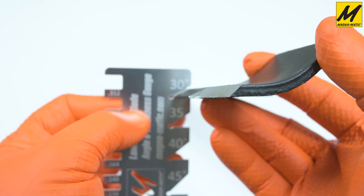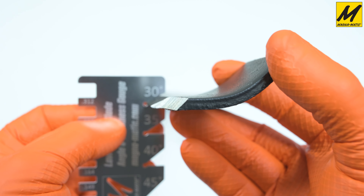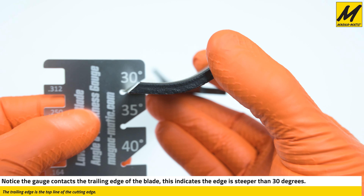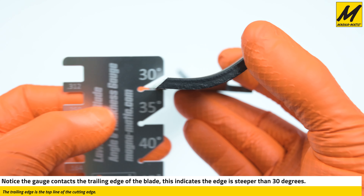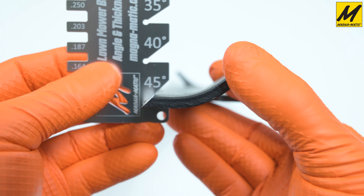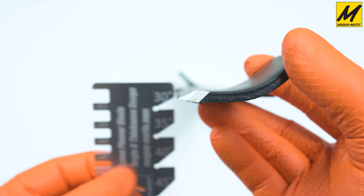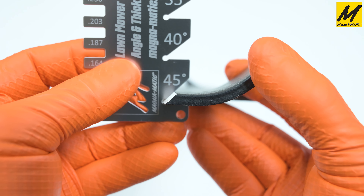Now we'll measure the 30-degree angle further back. You can see we've got the same 30 degrees we had before, and if I try to fit the 30-degree slot on the new section it does not fit. But if we go down to the 45-degree slot, it lines right up with the gauge — confirming we went from 30 back here to 45 on the new section.